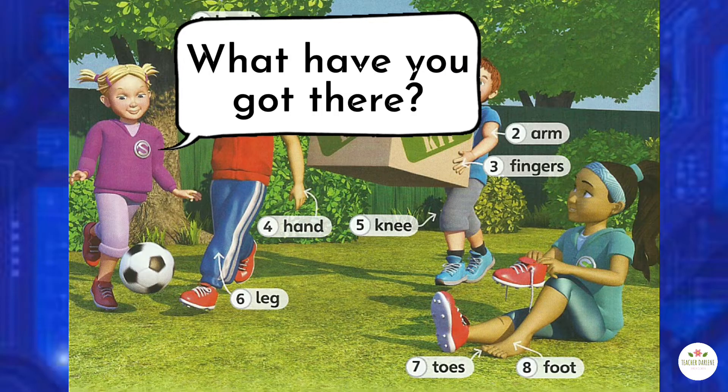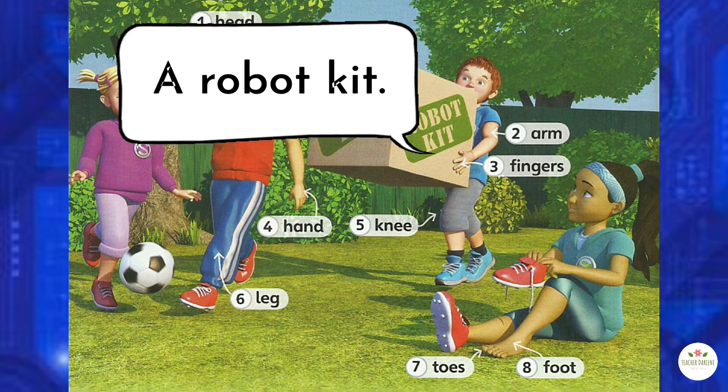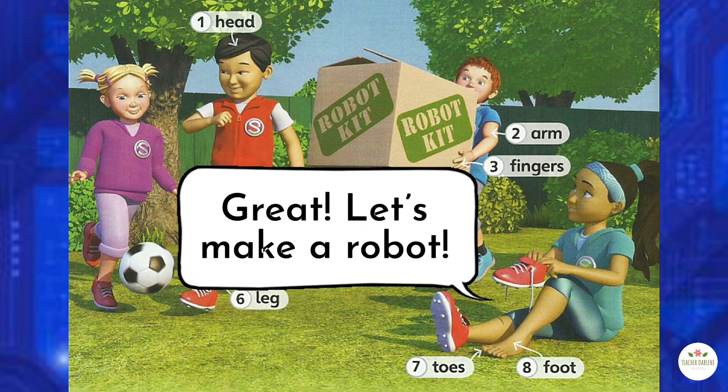What have you got there? A robot kit! Great! Let's make a robot!